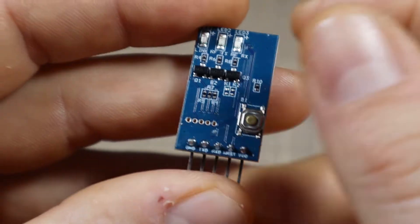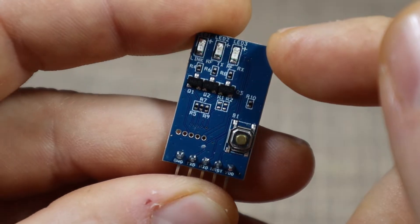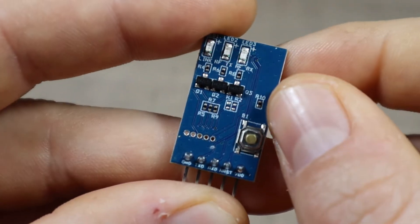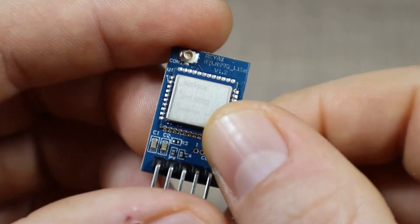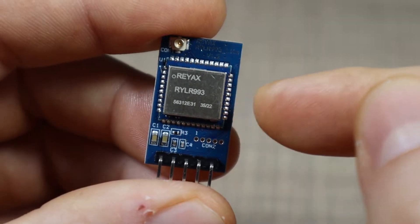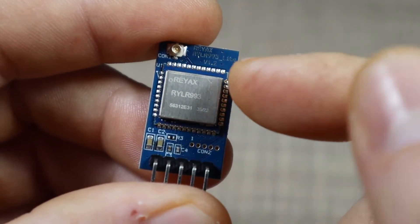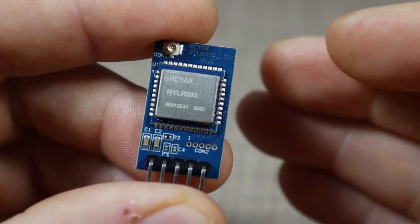You have a few LEDs indicating the connection status and the communication with the microcontroller. This one is the lite version, and the pro version is just the chip that you integrate within your design and your final product, so it can be customized in basically any way that you want.